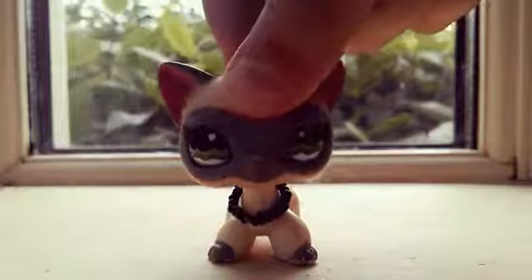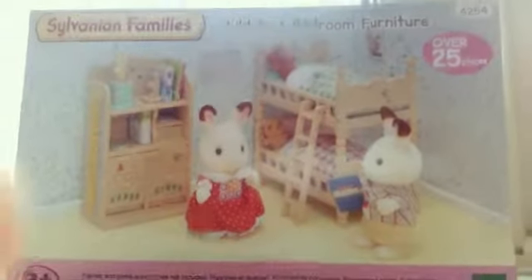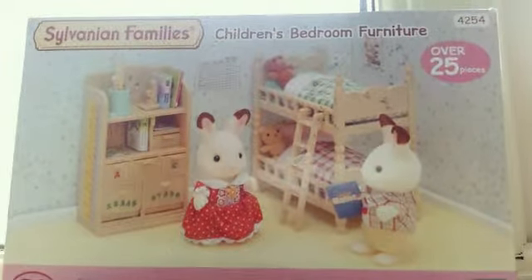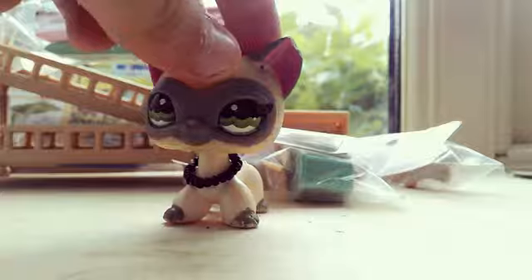Hi guys, welcome back to another video! Today I am going to be opening this box — this is the Sylvanian Families children's bedroom furniture set. So without further ado, let's open it up!